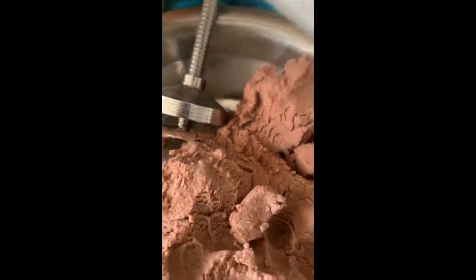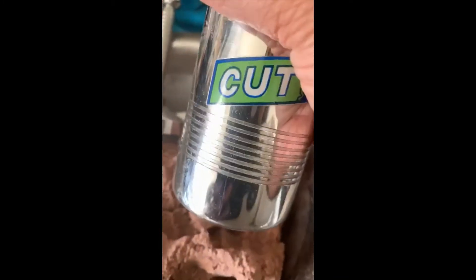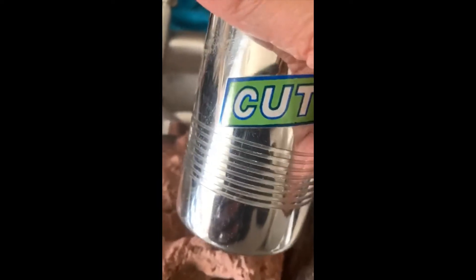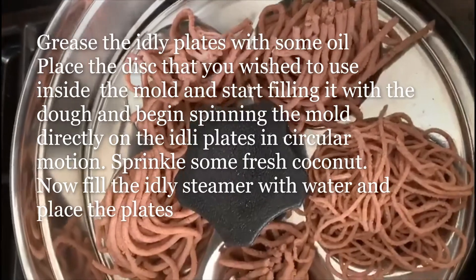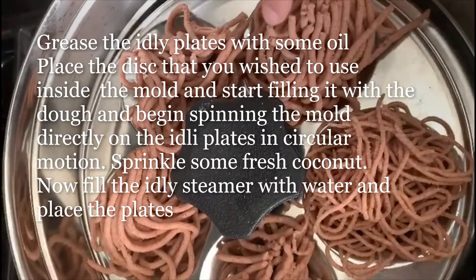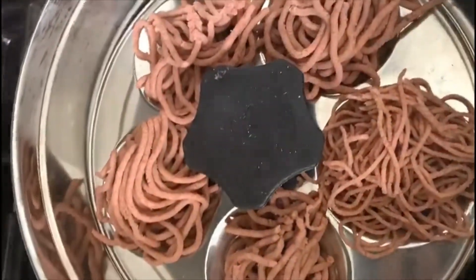Now we are going to fill the mold, the diapam maker. This is the same mold that we use for making sev. I am going to fill this and then we are going to steam it. I have the bigger mold here saved into a bigger size, and this is the smaller one.